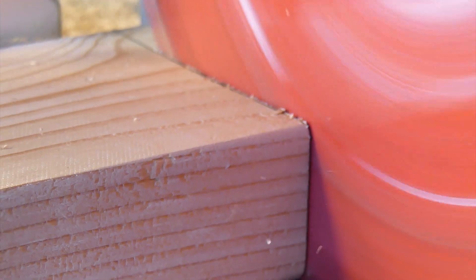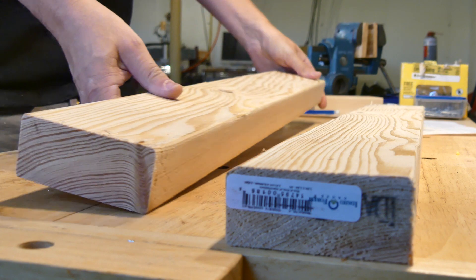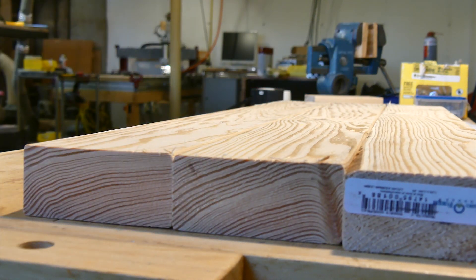It's so easy to convert or work between different dimension types in Fusion 360. I rarely even think about it. It only took a second to convert these dimensions to metric and print out the drawing.